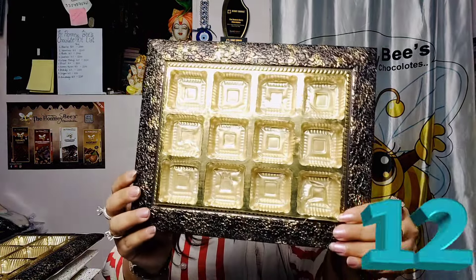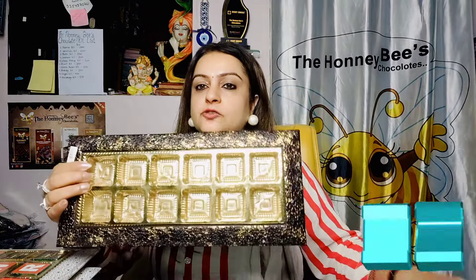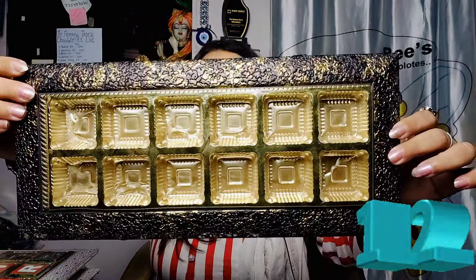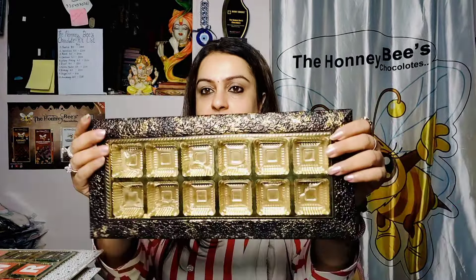This is not a small tray and it does not have a small cavity. We have 12 options. The first option is broad — 3 by 4 cavities. The second option is 2 by 6, which is a long shape, but the quantity is the same — it has 12 chocolates accommodated.